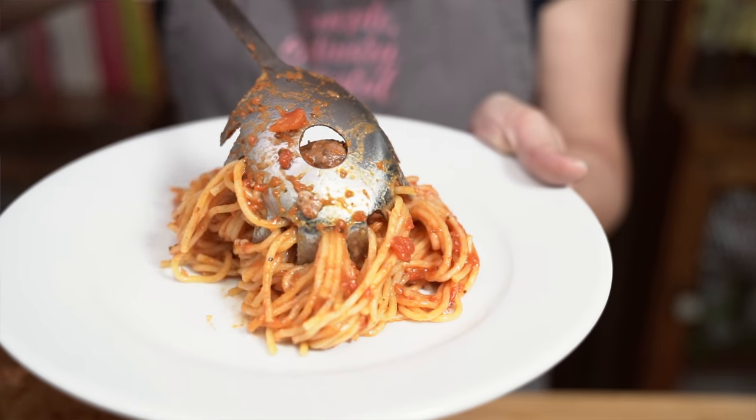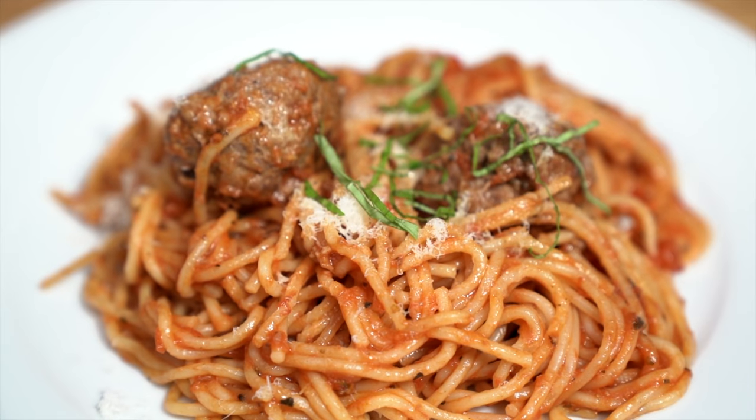We love our one-pot pasta, but we're going to make it even better today with juicy homemade meatballs. It's faster and, dare I say, it may be even more delicious.